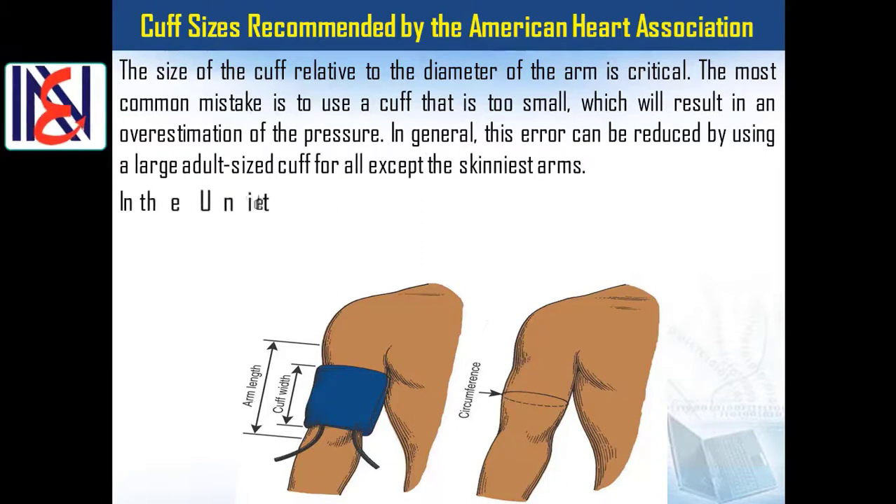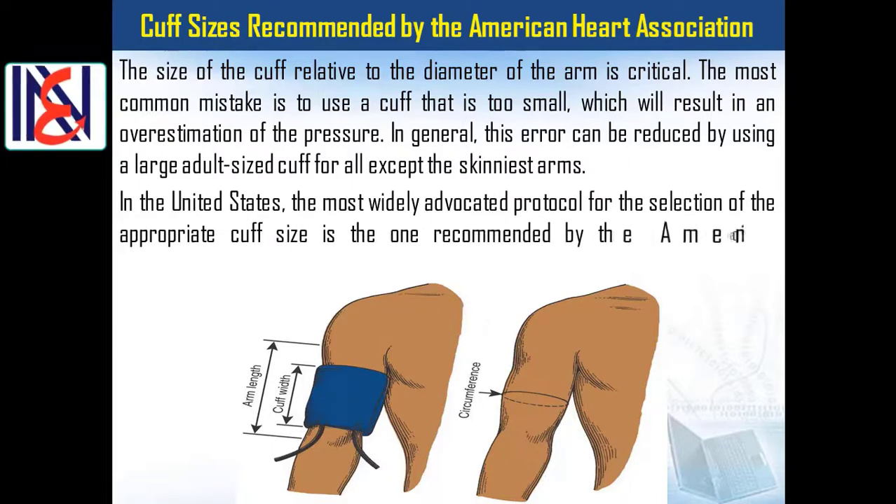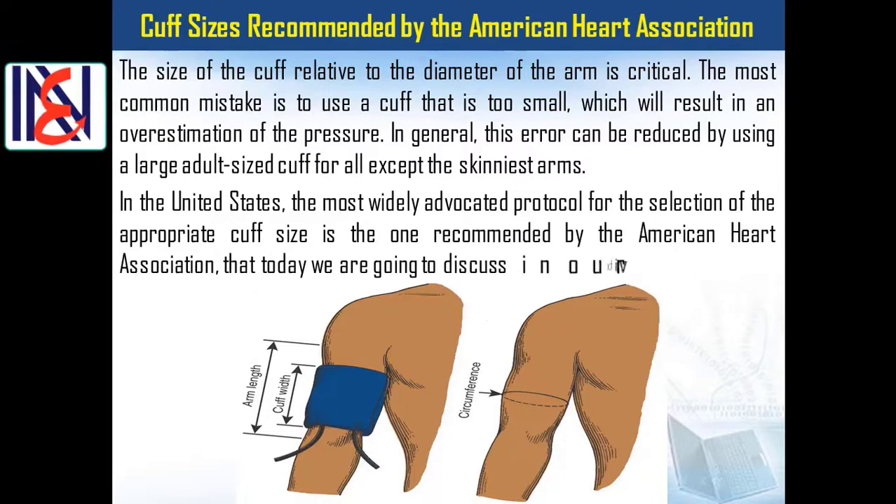In general, this error can be reduced by using a large adult-sized cuff for all except the skinniest arms. In the United States, the most widely advocated protocol for selecting the appropriate cuff size is the one recommended by the American Heart Association, which we are discussing in this video.